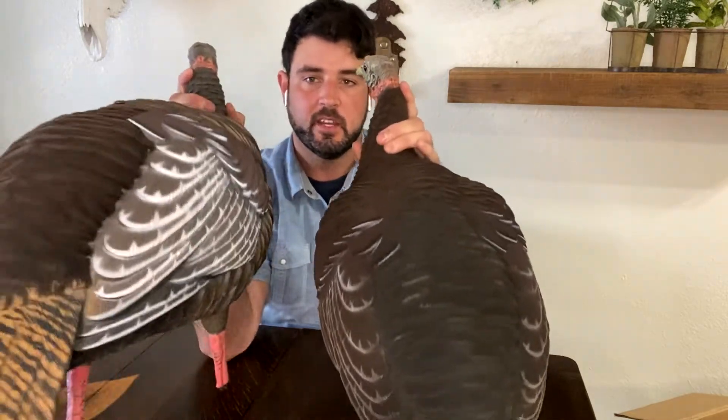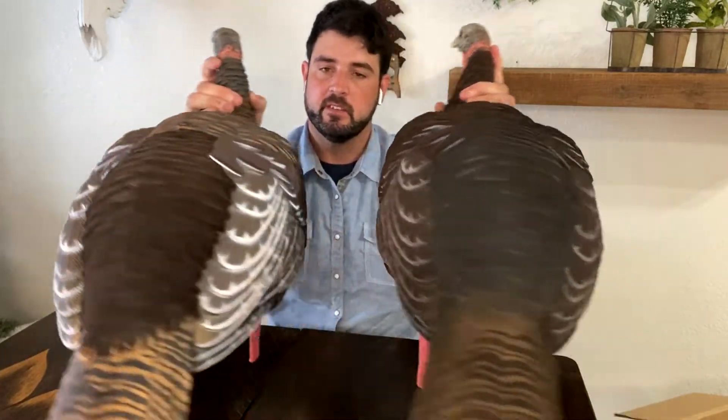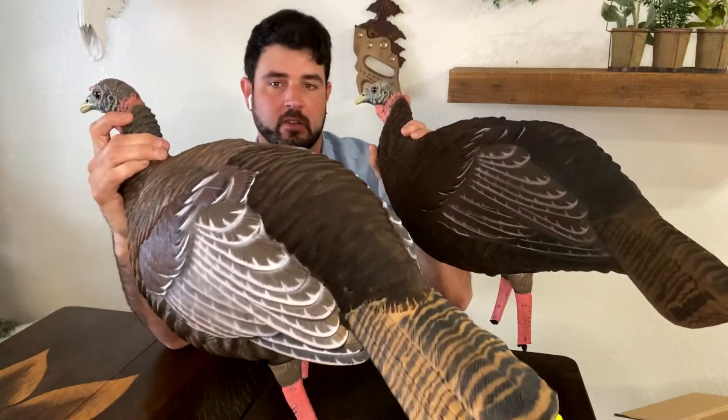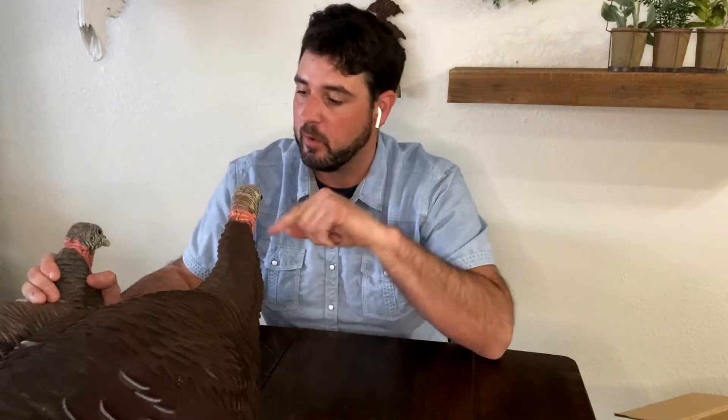Let's compare the two now. Here we have the painted and we have the fully flocked, just to give you a little bit of a difference in the detail and the colorations. Both of these decoys are going to be a great option for anyone that wants to use them in the springtime. If you want more info or want to go buy these decoys, check them out at Shields or go on to SXdecoys.com.